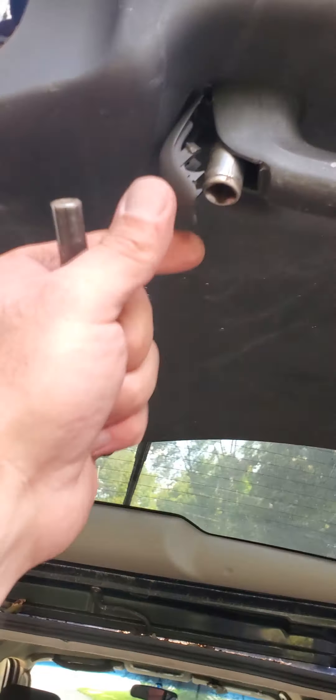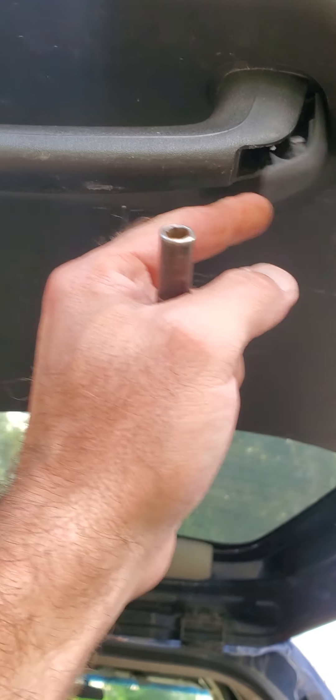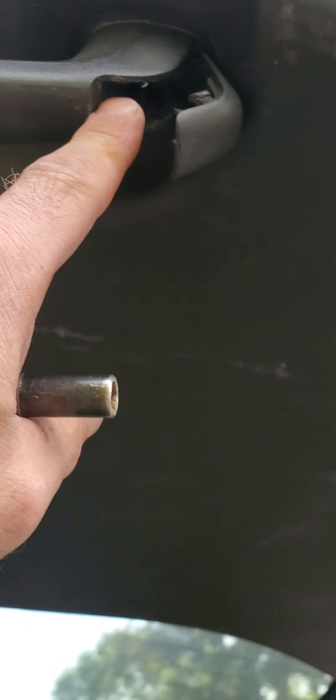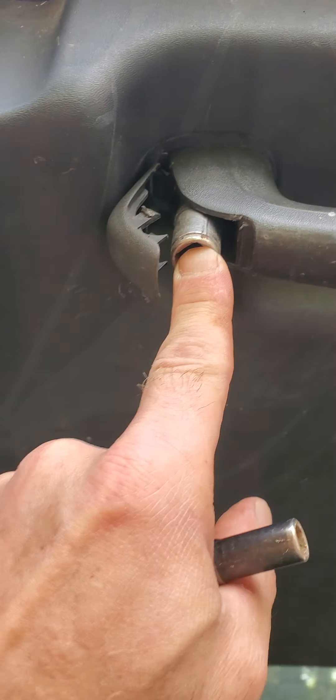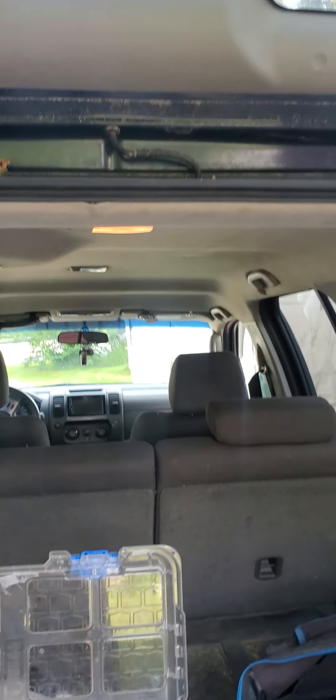These caps on the end of your interior handle just pop off that way. Inside there are a 10 millimeter — you are going to need a thin-walled socket, as you can see, it's stuck in there because it's so tight. And just because it would make too much sense to make everything the same size, these ones over here are 9/32nds.